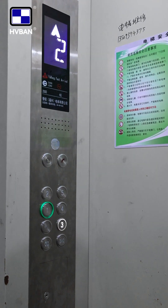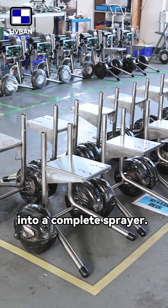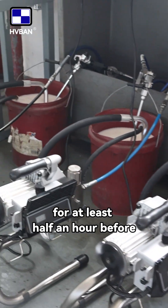Then, let's go to the third floor, where workers assemble everything into a complete sprayer. Each machine is tested for at least half an hour before it's approved.